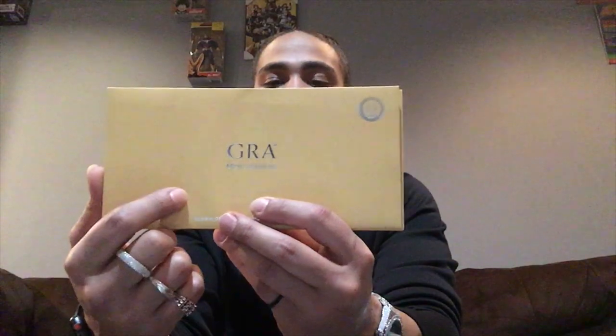The only other thing inside the envelope is the GRA moissanite certified diamond papers, to tell you about your diamonds — your grade, your quality, your carats, and all of that. So here are the certificate papers to the moissanite diamond earrings from Ice Giant. That way you know you're guaranteed to have moissanite diamonds.